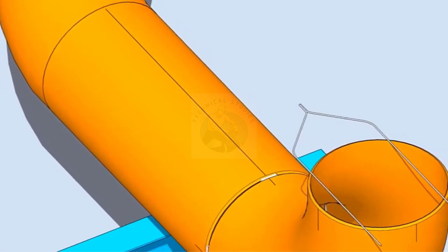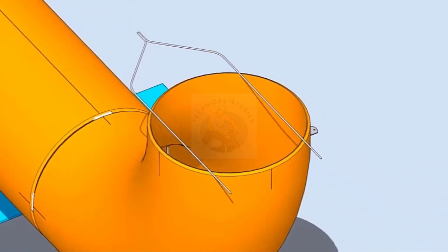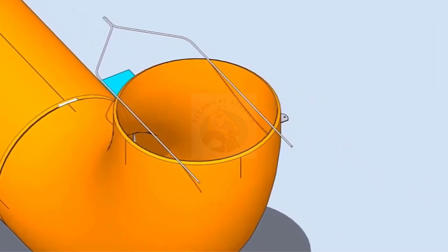Make a gap rod from welding rods as shown. Choose the rod diameter as per the given drawing or the standard.